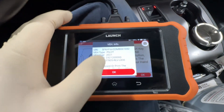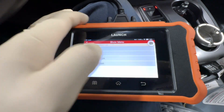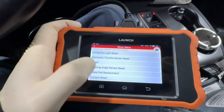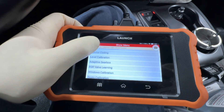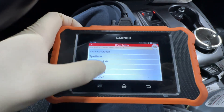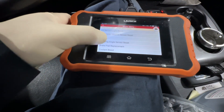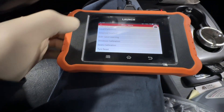Once you are in, hit okay. We are going to go to service function here and scroll up until we reach it. Let's see — it may be under seats calibration. Let's go into seats calibration here.